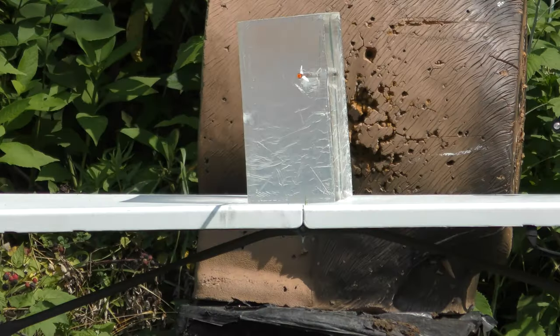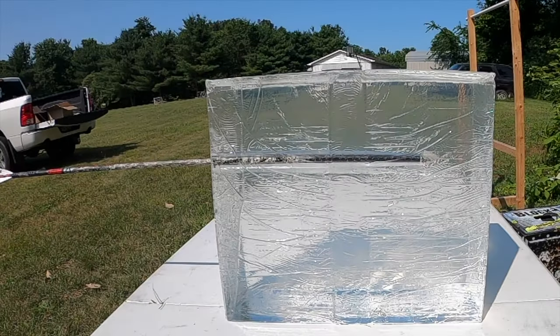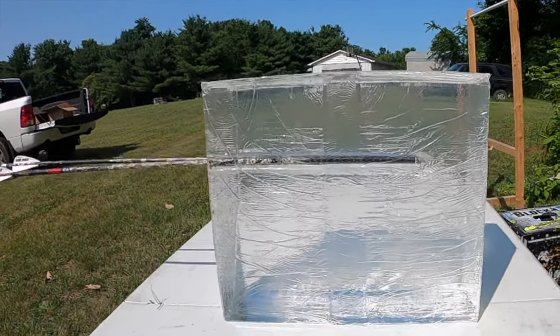That's the lightest arrow — let's shoot the heaviest. My hypothesis, based on my experience, is that the heavier arrow is going to penetrate a little bit better. Especially at 20 yards, if we move back further you'll start to see bigger differences, because the heavier arrow is going to retain its energy — both momentum and kinetic energy — further downrange than the lighter arrow will.